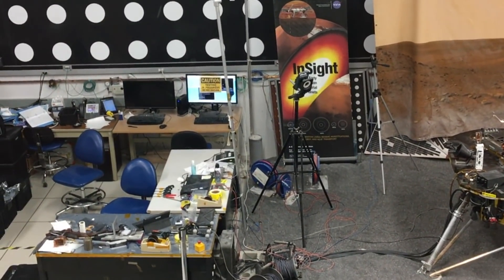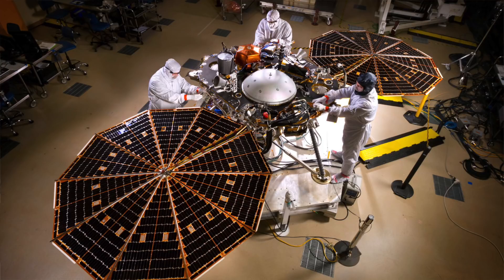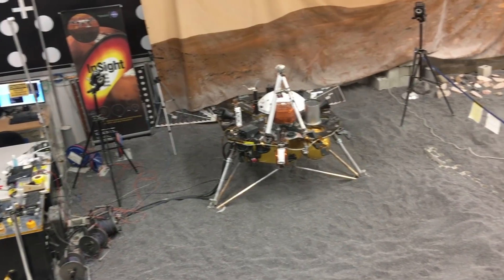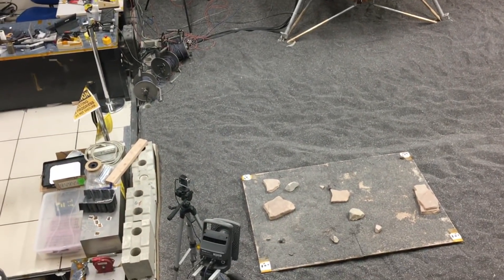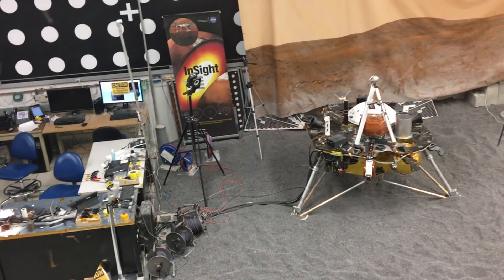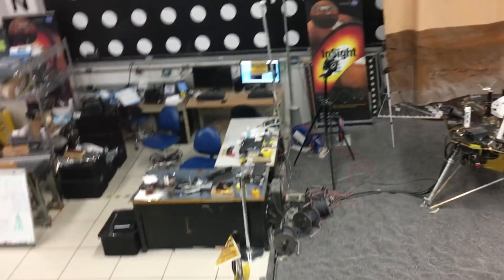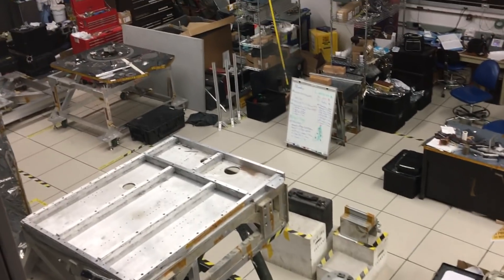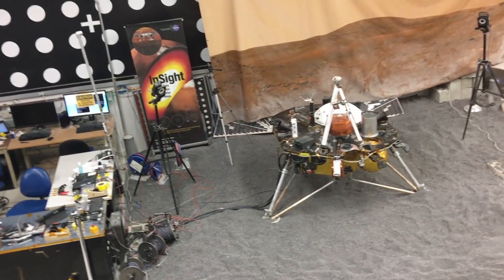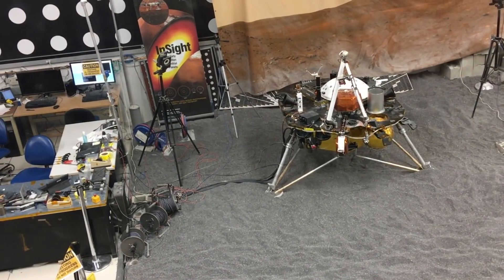They've been doing lots of rehearsals for InSight here the past couple of weeks. We don't have the solar panels on — we don't need them. The robotic arm is basically the same, but the instruments are lightweight equivalents — stunt doubles. The ground is just a fine-ish gravel. We used to try more accurate Mars soil simulants, but the best one — a mix of play sand, diatomaceous earth, and clay — would get everywhere. So we moved to this gravel: a rough enough simulation that doesn't get inside all the computers and in your hair.